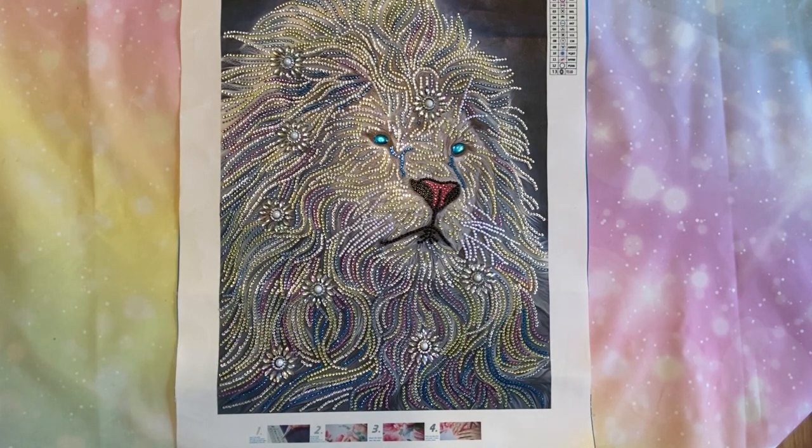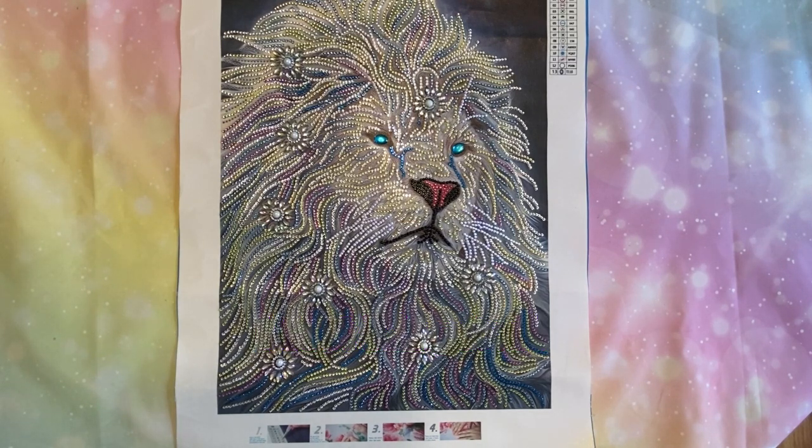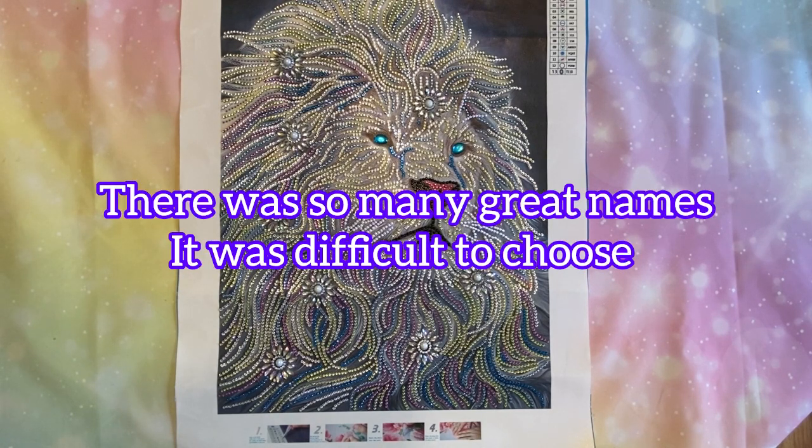I wanted to let you know what I named him. This is Kingston — meet Kingston. And Denise Hudson 4726 is the one that named him. Thank you, Denise. Shout out to you. Isn't he pretty?